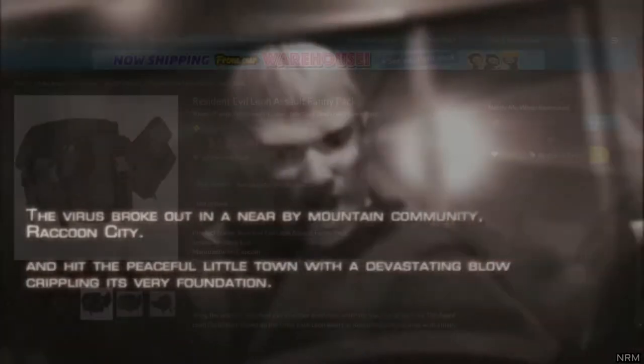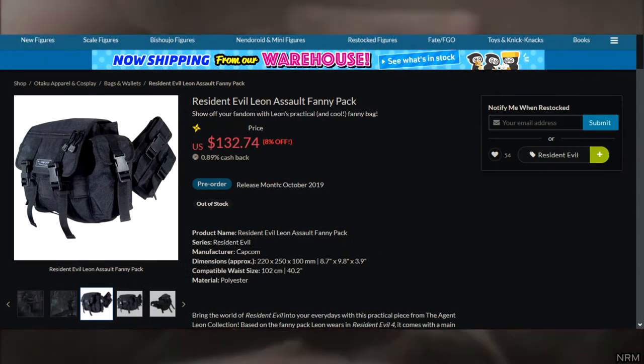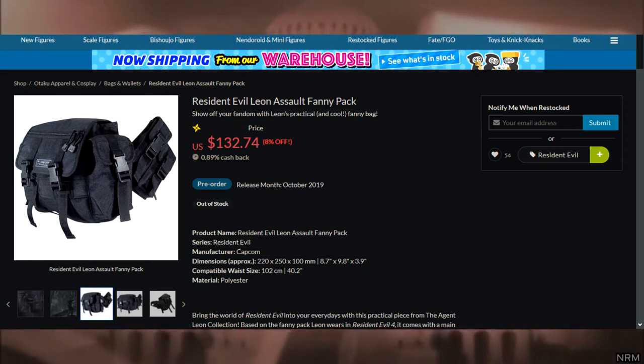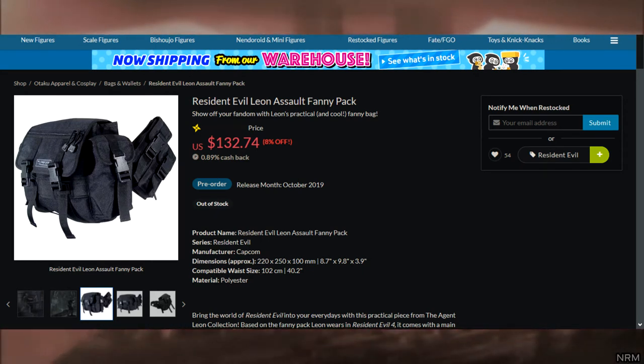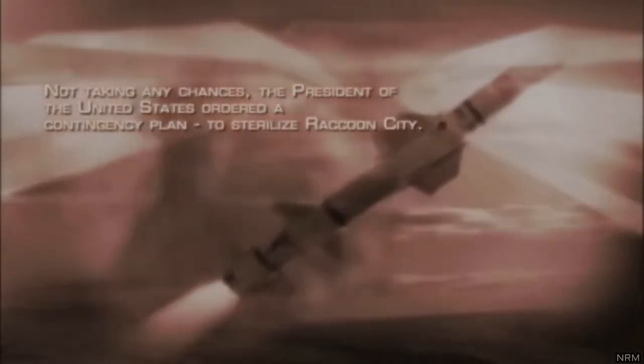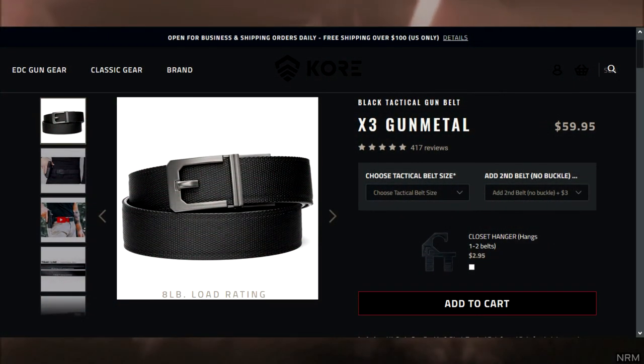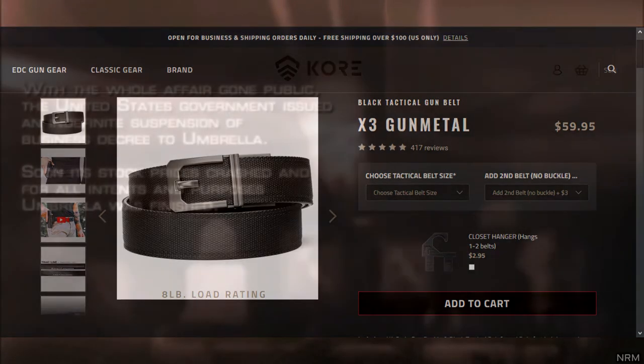Before moving on to the belt setup, I want to mention that Capcom did sell a licensed version of the belt. However, ironically, it's inaccurate to the game version, which is why I recommend avoiding it. The belt Leon is wearing doesn't seem to be based on any particular model, but there are tactical belts out there with a similar appearance. The Kori X3 tactical belt seems to be a suitable fit.